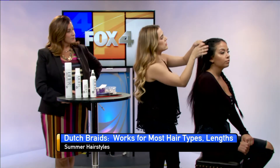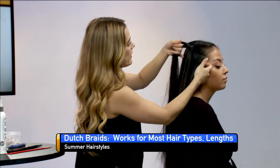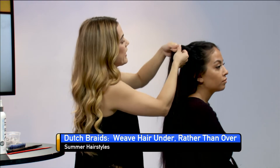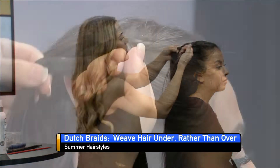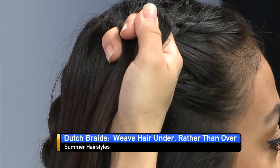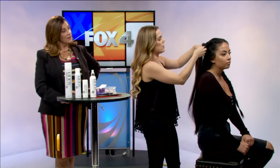A lot of people use them for like festivals. The pool is an awesome way to pull back your hair. You can also spray in some seven seconds leave-in conditioner spray and you let it sit. Then the next day after the pool day, you can pull it out and it'll give you these beautiful beachy waves.